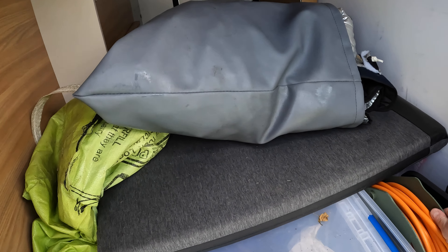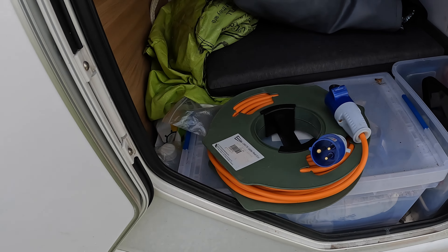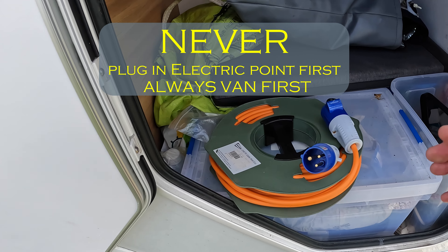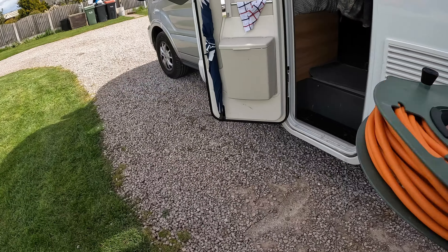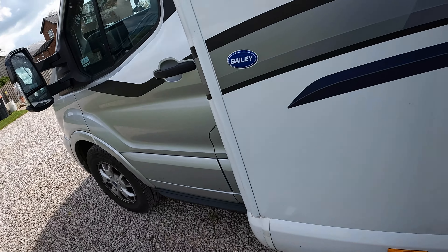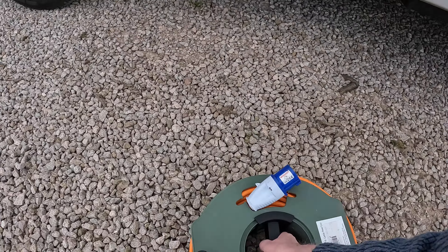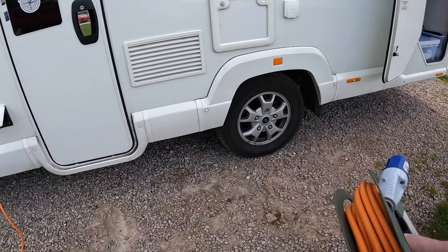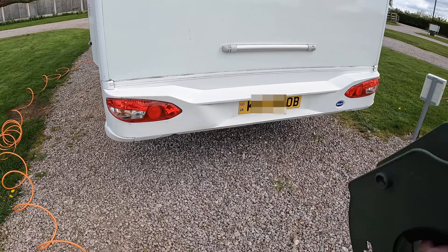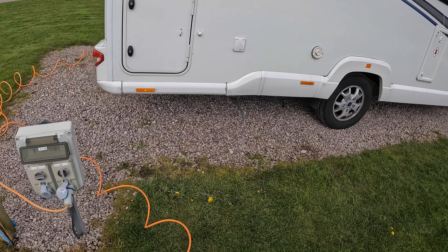My first job is setting the electric up, which is going to be really easy today. My electric cable — the first thing you do is you plug it into your van. You do not walk about with a live electric wire, so you plug it in the van first. You need to unravel all the electric lead, because it can overheat if you leave it in a coil. So I'll do that right the way around.